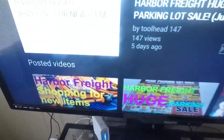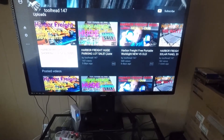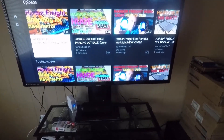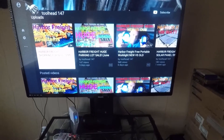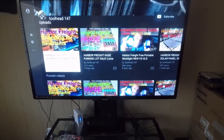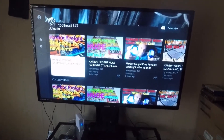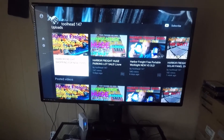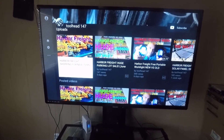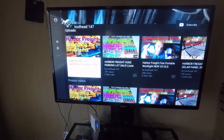That's a 52 inch smart TV and the fan. I can run this all day as long as there's daylight. The solar panel system from Harbor Freight will maintain the TV and the fan pretty much all day from like 10 to 6 o'clock in the afternoon.